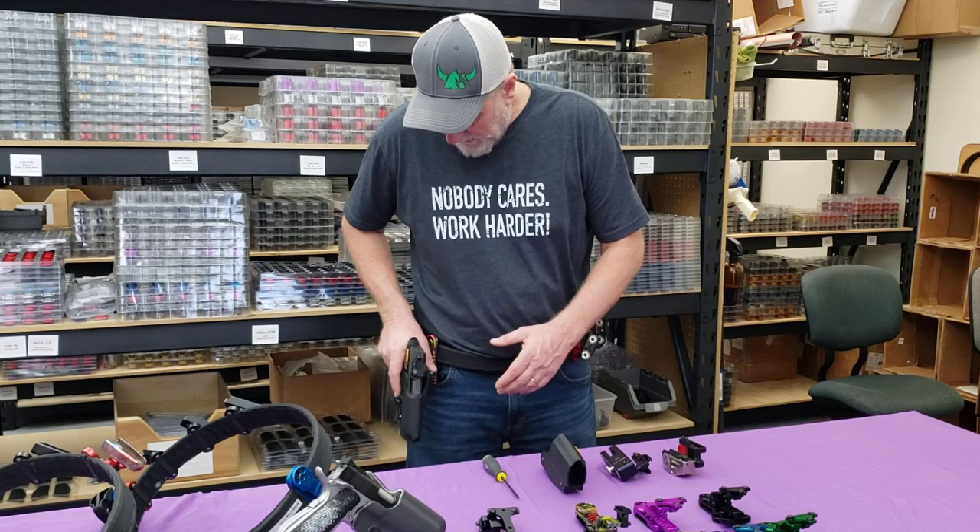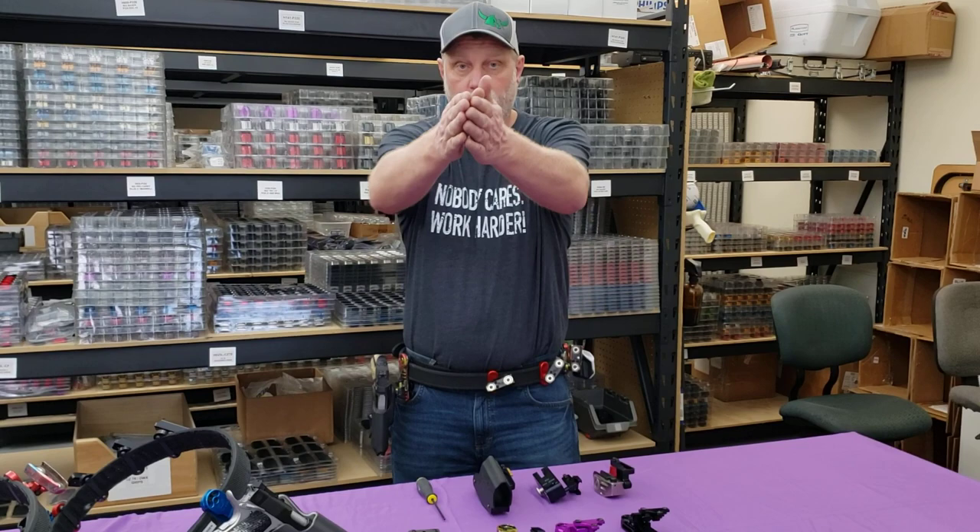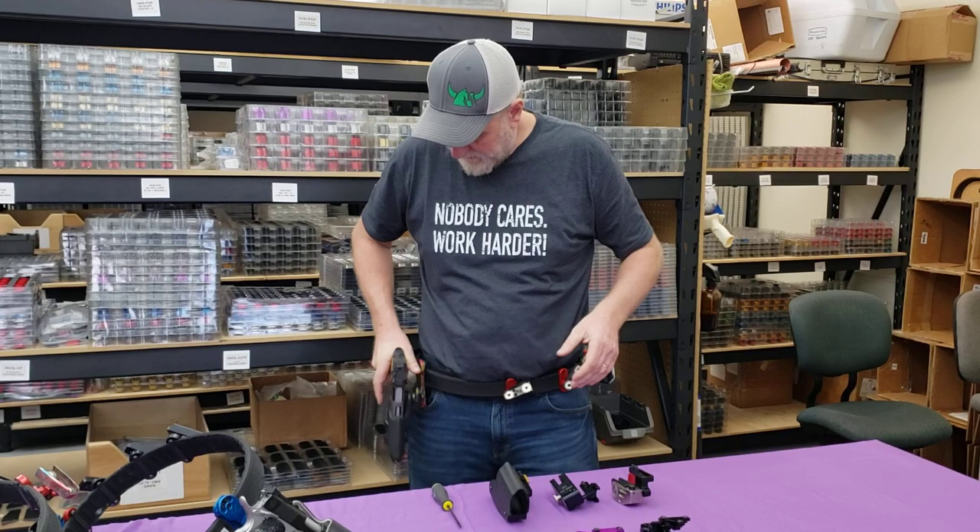The next thing for me is I like to have the gun straight up and down and also pointing forward. I'm going to draw towards you — I like to have the gun more at a natural point of aim for me, so I draw the gun to the target. That's what you can really do with this holster hanger.